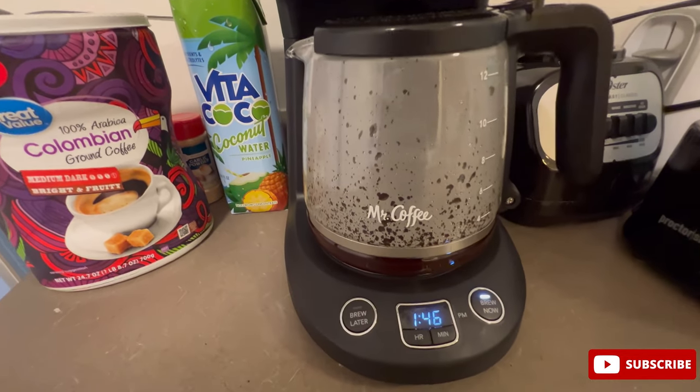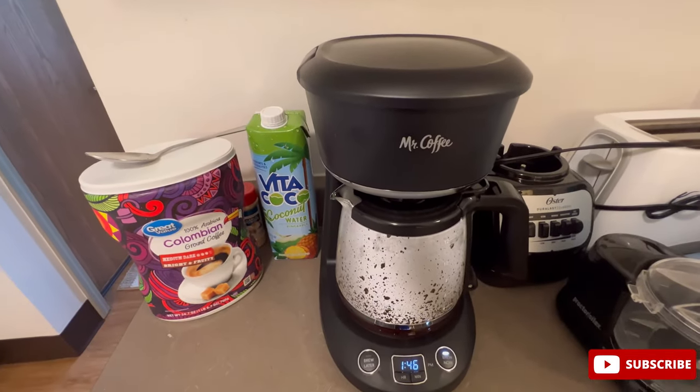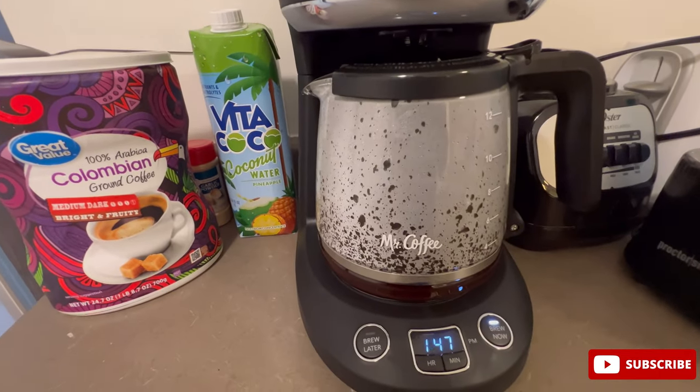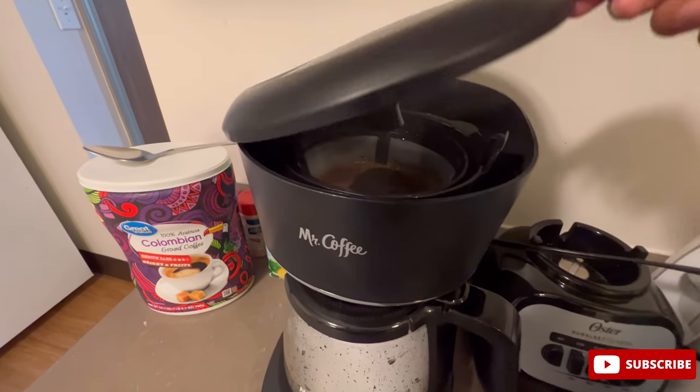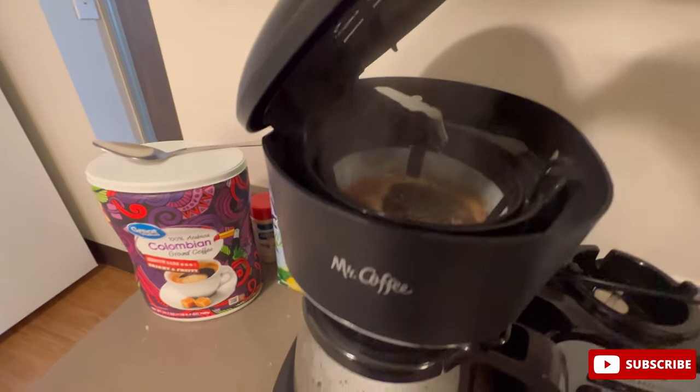Just keep a look out for that. And be very careful because when you open this there is going to be a lot of steam and it might cause burns.